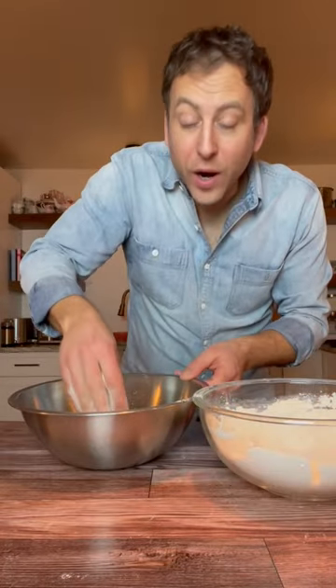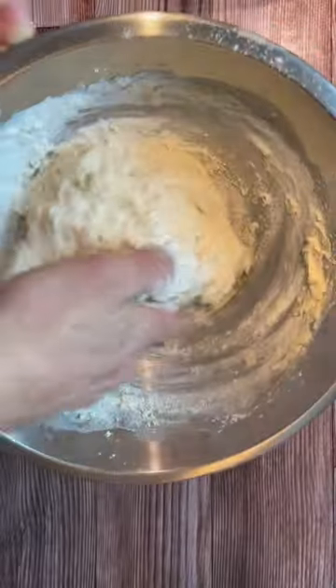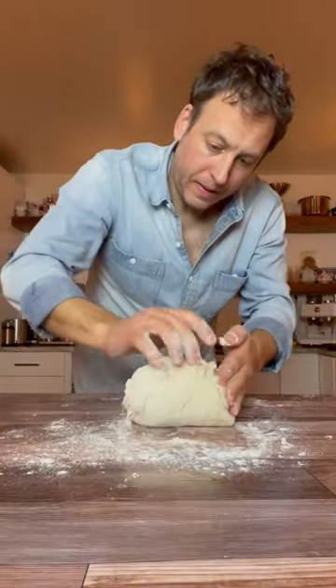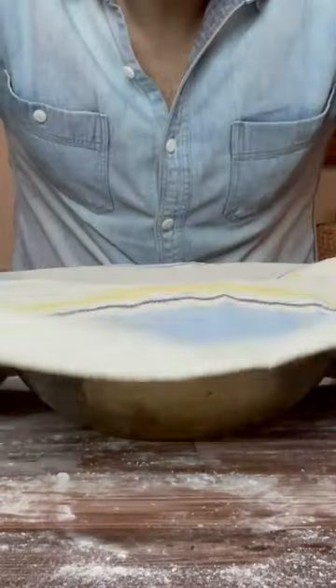Now I slowly incorporate the flour. Move the dough in here. A couple of hours.